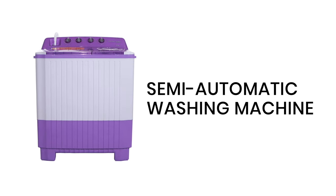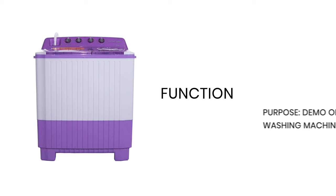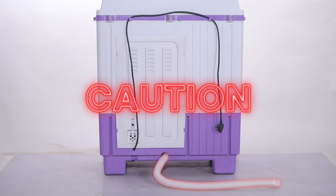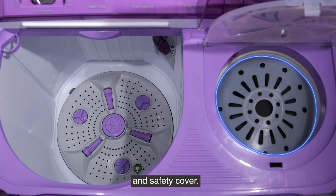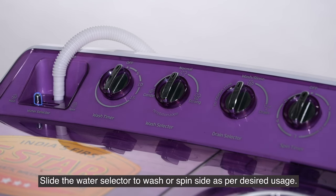Demo of semi-automatic washing machine function and purpose. Ensure the drain hose is kept at a horizontal position. These are important parts: pulsator, lint filter, spin basket, and safety cover. Slide the water selector to the wash or spin side as per desired usage.